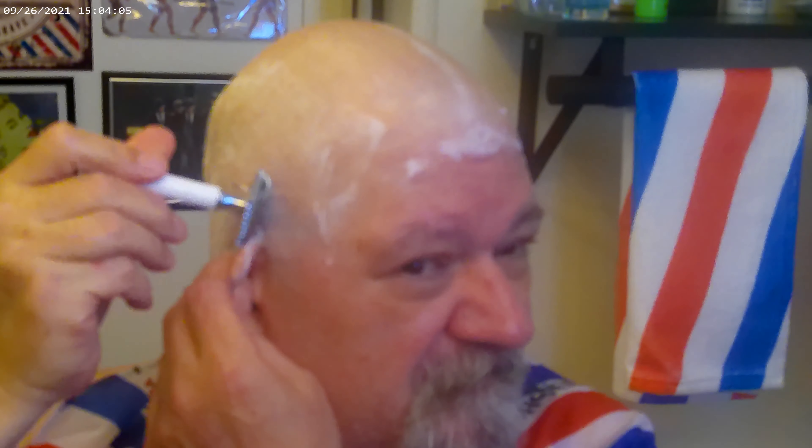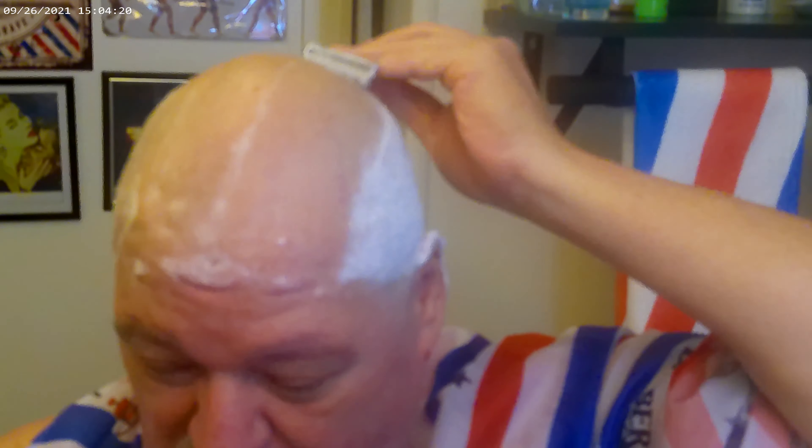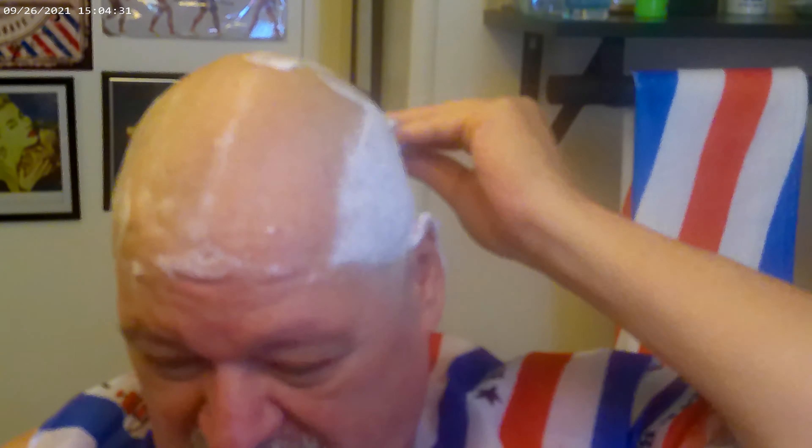Absolutely no pressure — the head of this razor is heavy enough that I'm just letting it do the work. Now those platinum blades, they're not Feathers, and they're not Persona Lab Blues or Persona Med Preps, but let me tell you, the Platinums are plenty damn sharp enough.